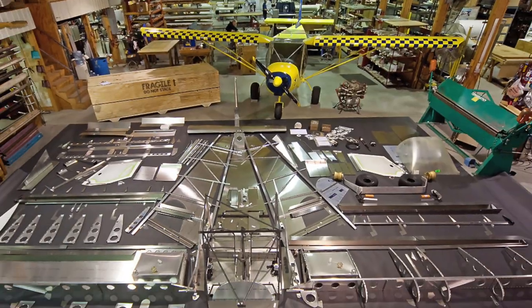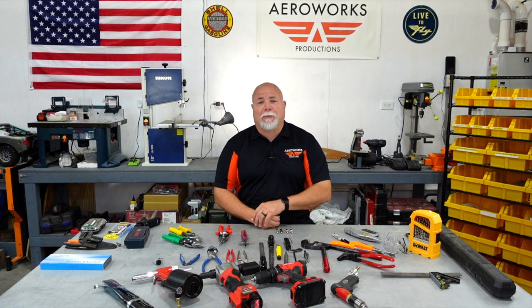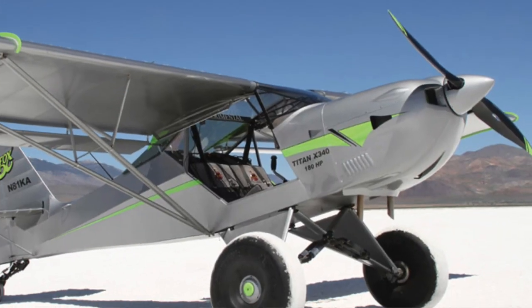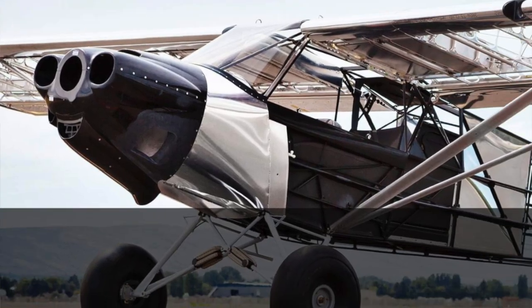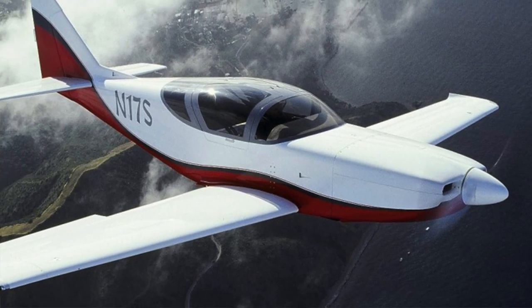The first type is all-metal construction — typically either flush rivets or pulled rivets. These are aircraft like Zenith Aircraft, Vans Aircraft, and so on. Your second type is your traditional tube and fabric aircraft, similar to something like the Kitfox, a RANS aircraft, or a Super Cub. And then your third and more exotic type is composite construction — something like a Lance Air or Glass Air.